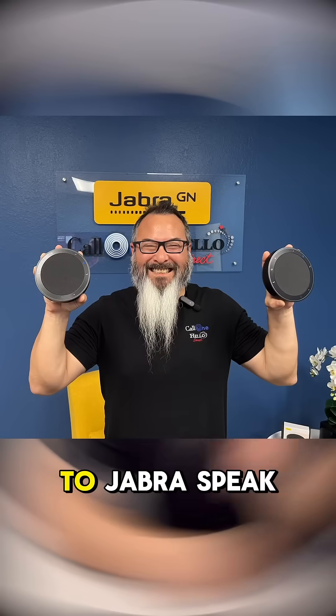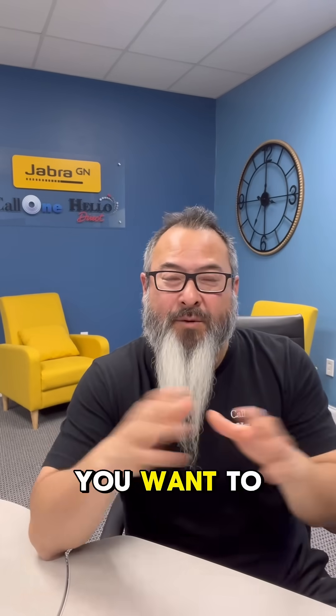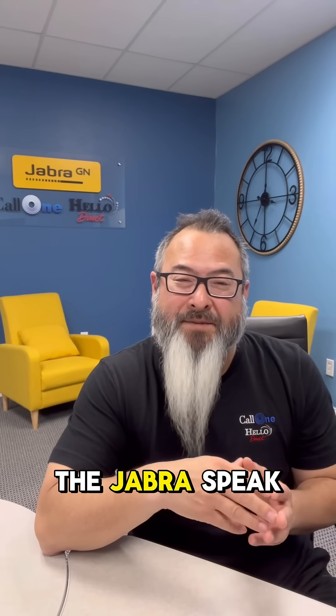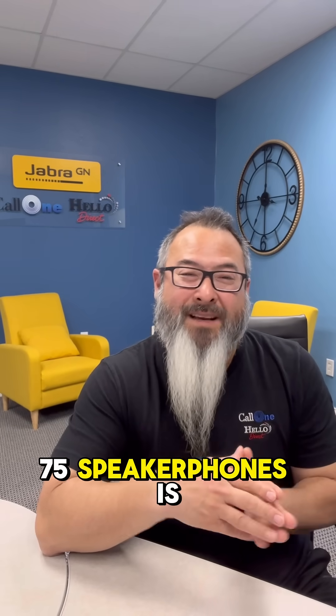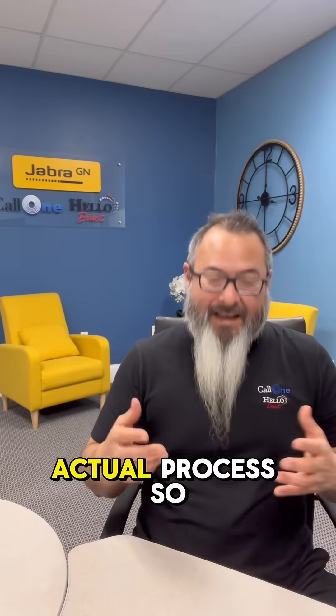How do you link two Jabra Speak 275 speakerphones together? Let me show you how. First, make sure you have the latest Jabra Direct software and that the firmware version of the Jabra Speak 275 speakerphones is 2.46.0. Now let's get into the actual process.